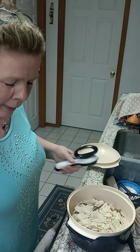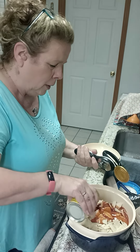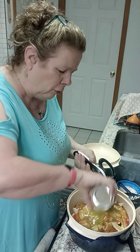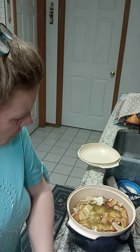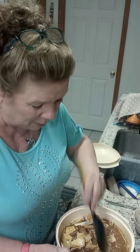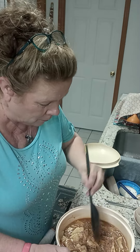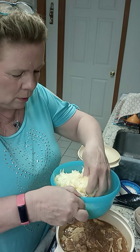If your can doesn't cooperate, it does have a little buck tooth here — all you have to do is lift it up. I'm using a can of red and a can of green enchilada sauce because I just like that combination. I usually do two pounds of hamburger meat but I only did just over one this time. It might be a little soupy because I did add extra enchilada sauce — the recipe actually only calls for one can.